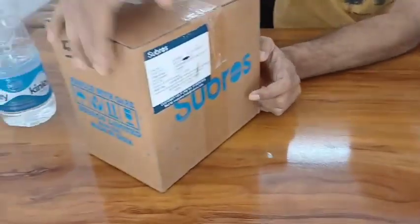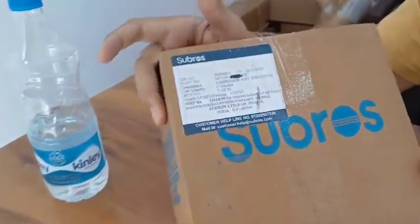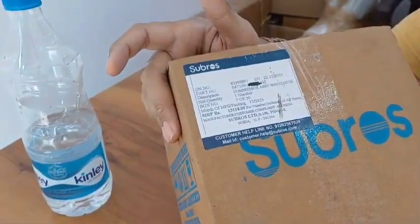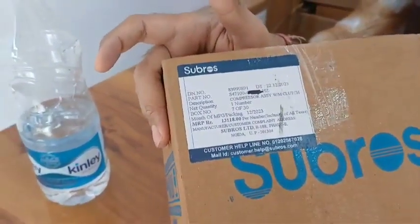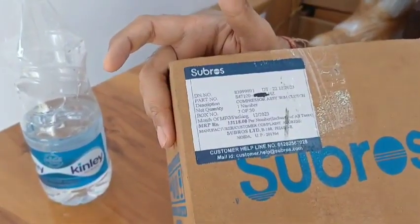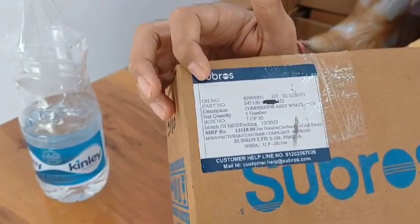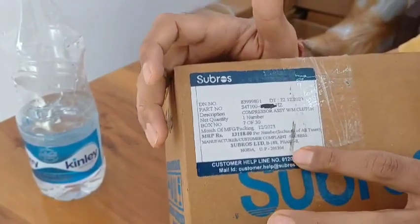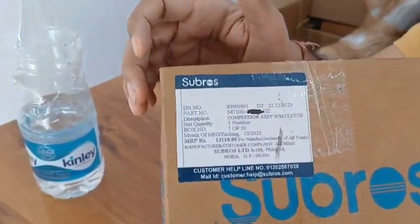First of all I will show you the price and all the details. You can see the price, where it is made, and the company name which is Subros. Here you can also see the Subros customer service number and the email for Subros customer care.